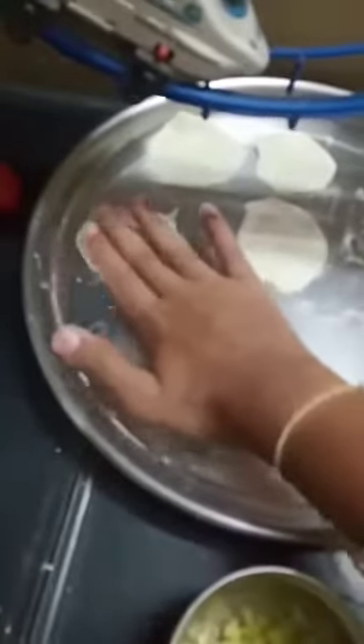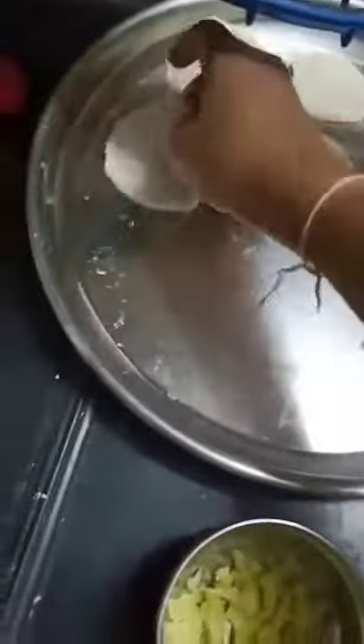I have got dough here, flattened dough and I have flattened it. I got four. I also have boiled Gobi.